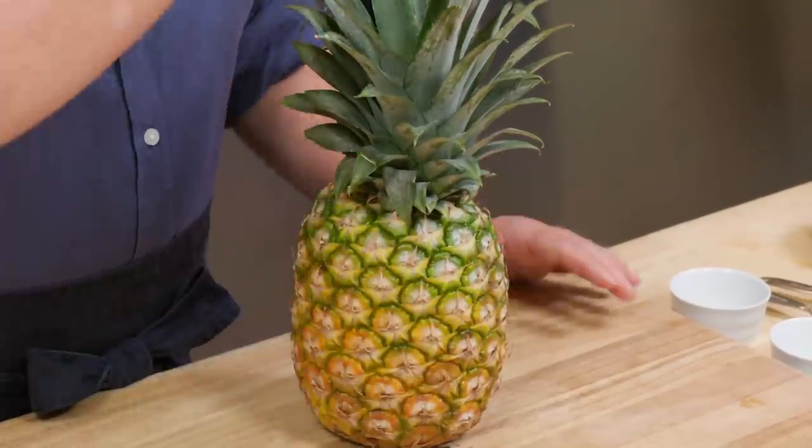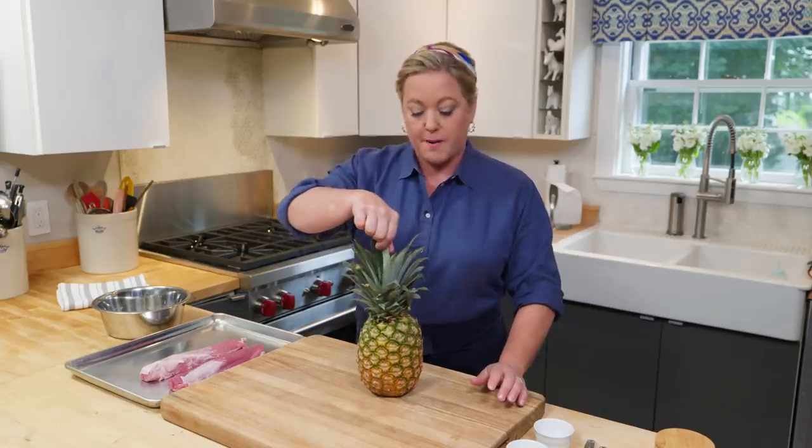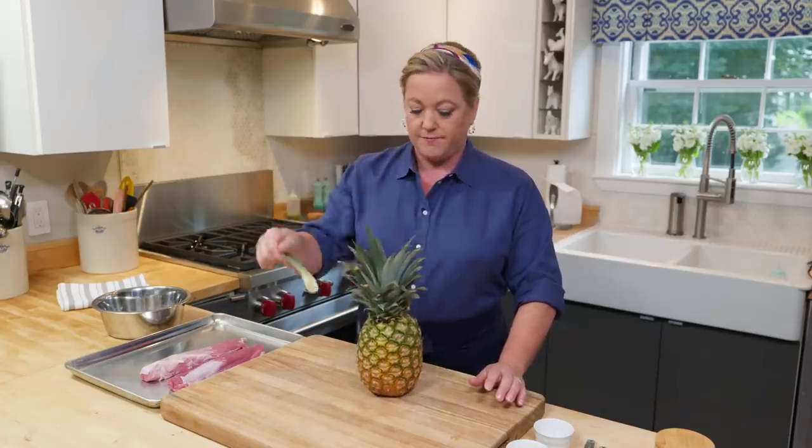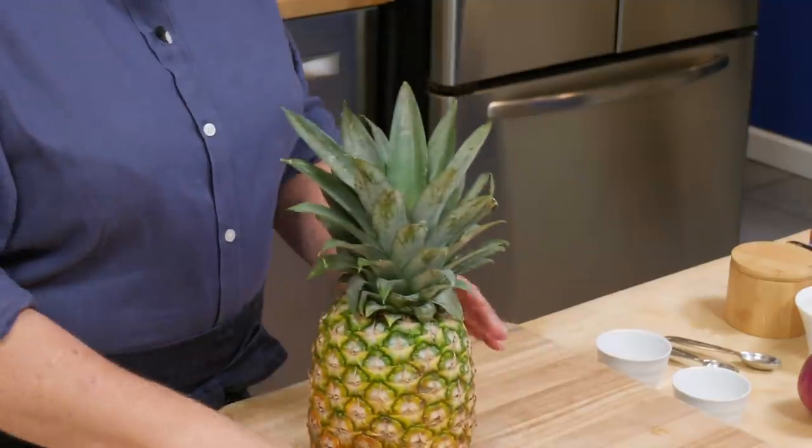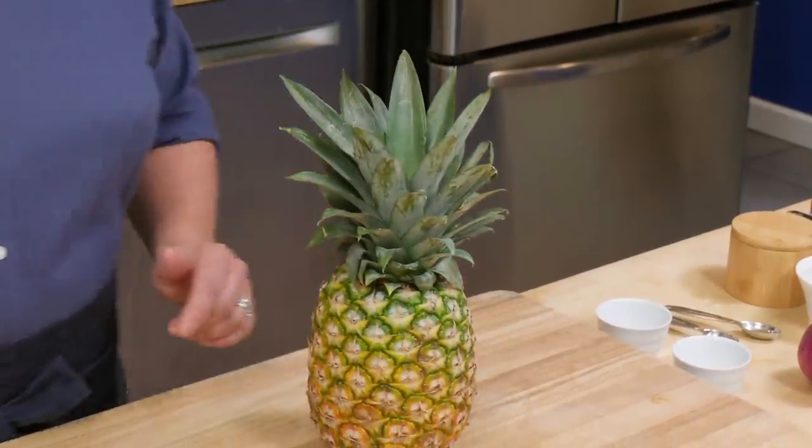How to tell if a pineapple is ripe — this is what I've been told, and this has always worked for me, so I'm going to pass it on to you. You want to try to pick the pineapple up by a leaf from the center. If the leaf falls out easily, your pineapple is ripe. I don't know if that's exactly true, but it's never let me down.